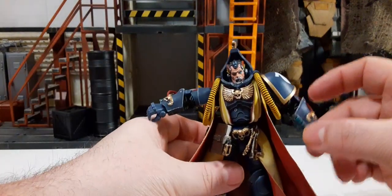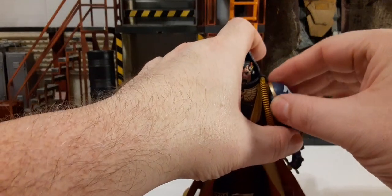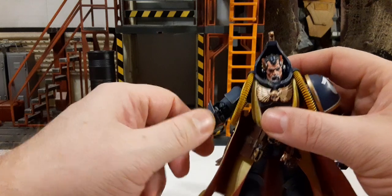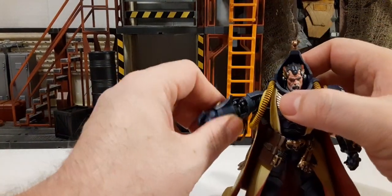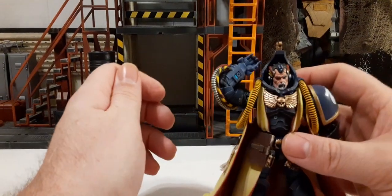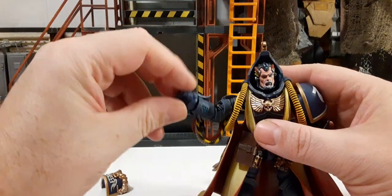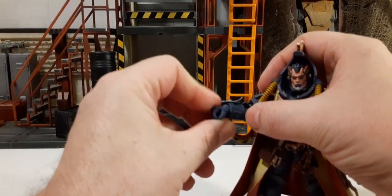The arms have ball joints with roughly 360-degree rotation, though the shoulder pads on the joint limit the range — remove the shoulder pad and you can get a higher range. The rotation is really a pain to execute but it's there. Double-jointed elbows give a fantastic range, way better than 90 degrees. The hands are on ball joints that go around, in and out, and up and down with limited range.